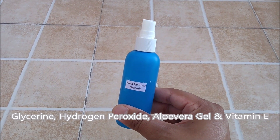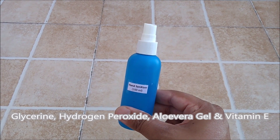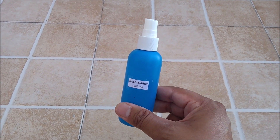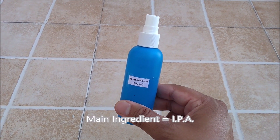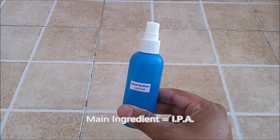In a hand sanitizer you can also add glycerin, hydrogen peroxide, aloe vera gel and vitamin E oil. But to maintain its low cost we have added only the one main ingredient, which is IPA — isopropyl alcohol.